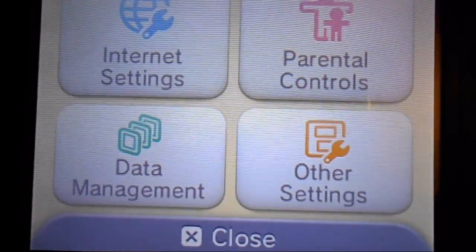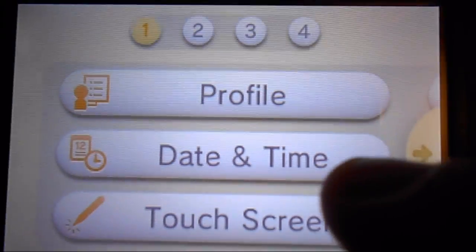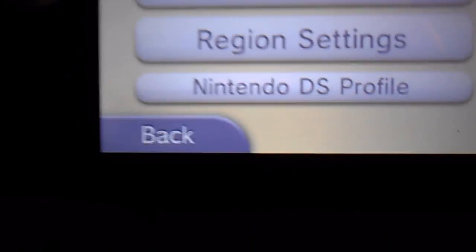Some people say they can get into the Gateway menu without pressing L, but for me I have to press L to get in the menu — so it's either or. I'm going to press L now: 3DS profile.